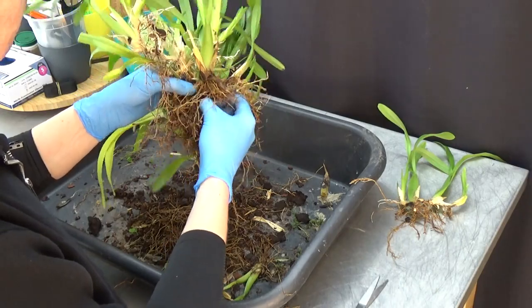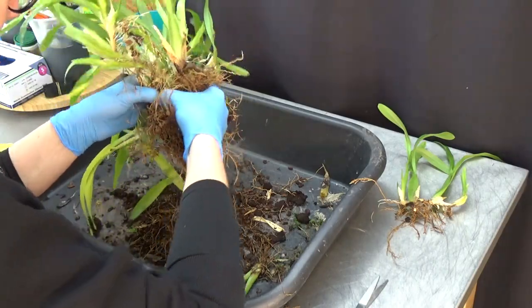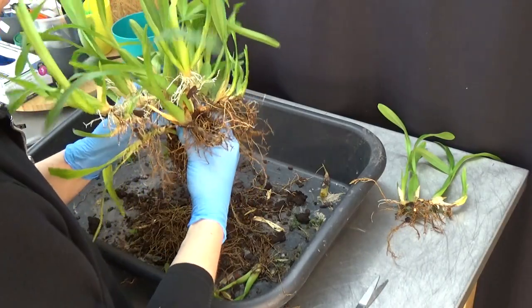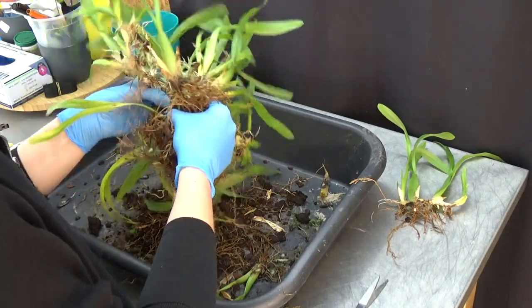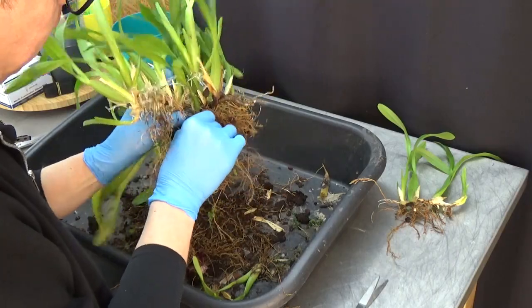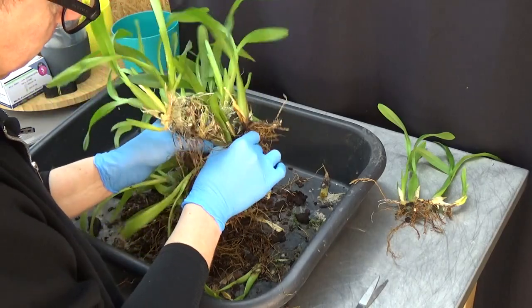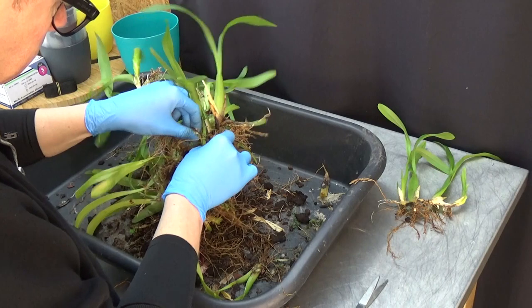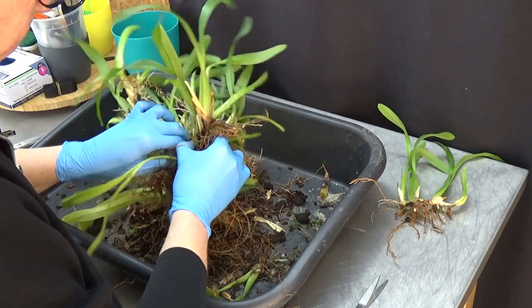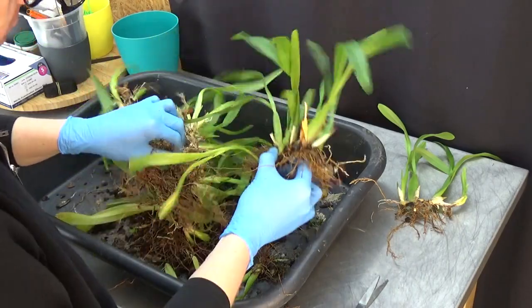Looks a bit rough but it needs to be done — later on the plant will probably thank me. Because in the self-watering system, if you put water in there with all that old media, it will all start to rot, and I don't want to lose this plant obviously. So I will take my time and figure out where those roots go. There we go — that was apart already. And here we go, I have more roots, very long roots.